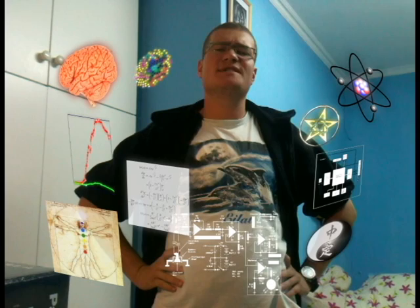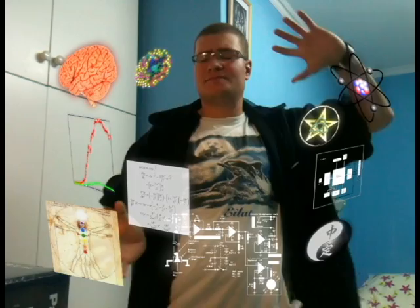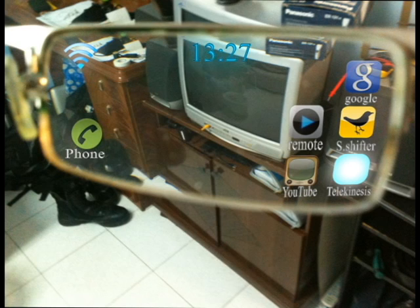Computer, let's upload this app into my eyeglasses. Preparing eyeglasses. Upload complete. Computer, launch the telekinesis app. Launching app.